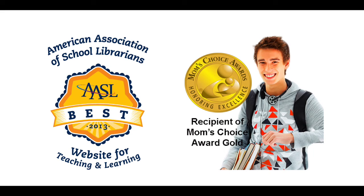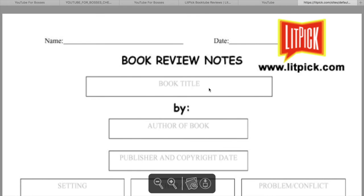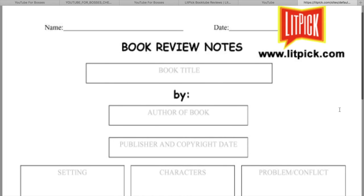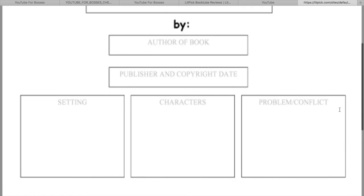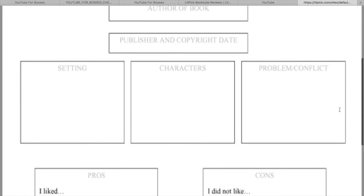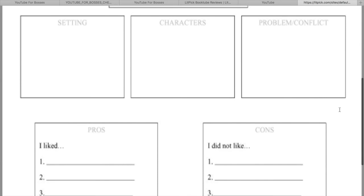Through book reviews, LitPick has for years offered a unique way to help students improve their reading comprehension and writing skills. And as a way to further help students with their critical reading and thinking, we encourage them to use a book review graphic organizer while they read. As part of this video, we've got a free LitPick book review graphic organizer sheet for you. Just click the link in the description below to download it now.